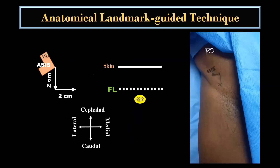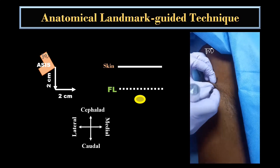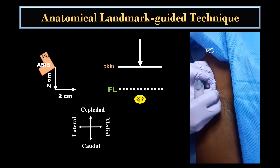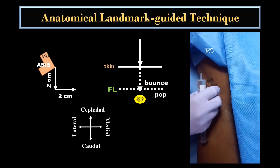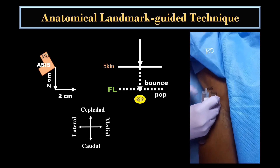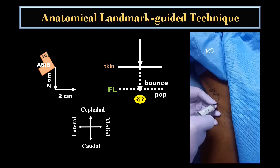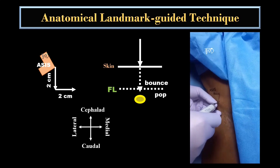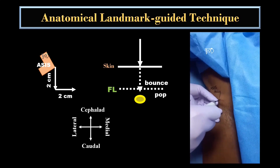For the landmark guided technique, a point is chosen 2 cm medial and caudal to the anterior superior iliac spine. A blunt tip needle is inserted perpendicular to the skin and feel for the bounce and pop within 0.5 to 1 cm from the skin while the needle passes through the fascia lata. Once there is a pop or give away, 5 to 7 ml of local anesthetic is injected after negative aspiration for blood.